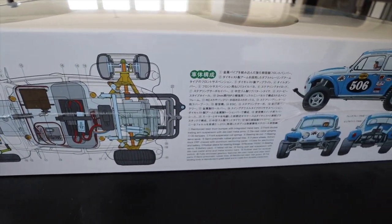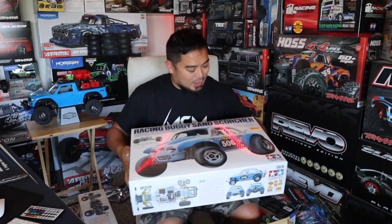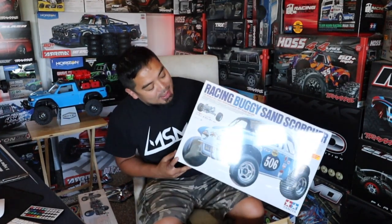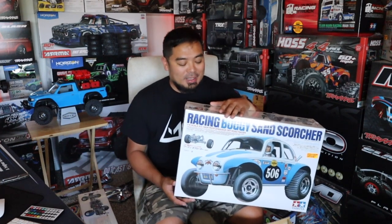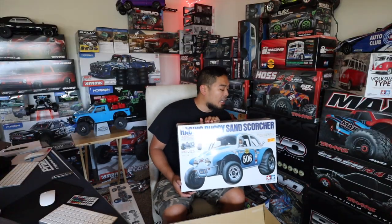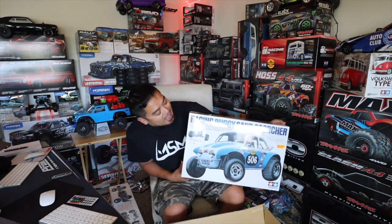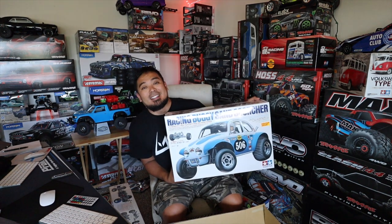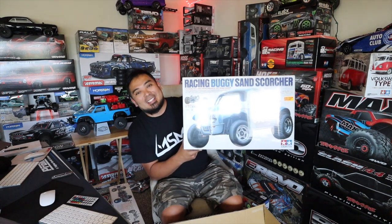The Sand Scorcher — I'll put a link in the description below. You already know. So I got two — I have to get two, especially these. If you're going to build one, I feel like you have to have one in the box. So we're going to put this in the collection. This will get put into the circulation of cars I want to build. But man, this car is so cool — it has so much metal on it, it's got this cool plastic shield. I've seen this car in real life, it looks really good. I'm super stoked. The racing buggy Sand Scorcher — we got him, guys.